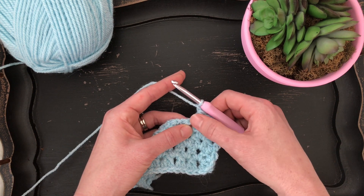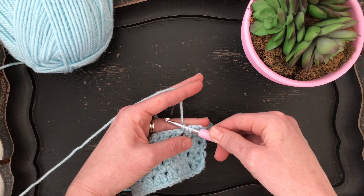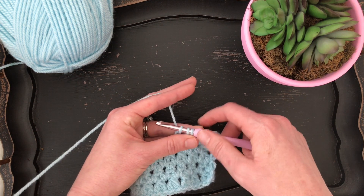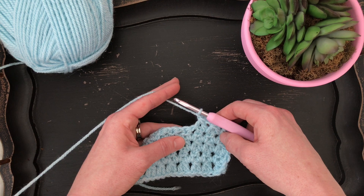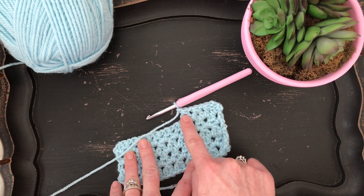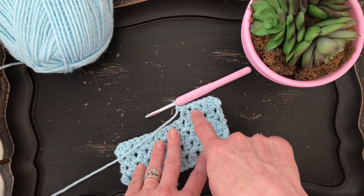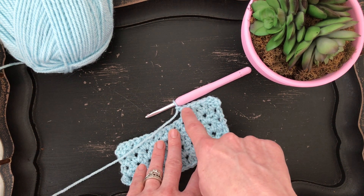We just finished our double crochet two together, and now we're going to yarn over and insert our hook into the same chain one space and pull up a loop, pull through the first two loops on your hook, yarn over and insert your hook into the next chain one space and pull up a loop, pull through the first two loops on your hook, and then pull through the remaining three loops. Don't forget to chain one between all of these decrease stitches. So we have three double crochet decreases.